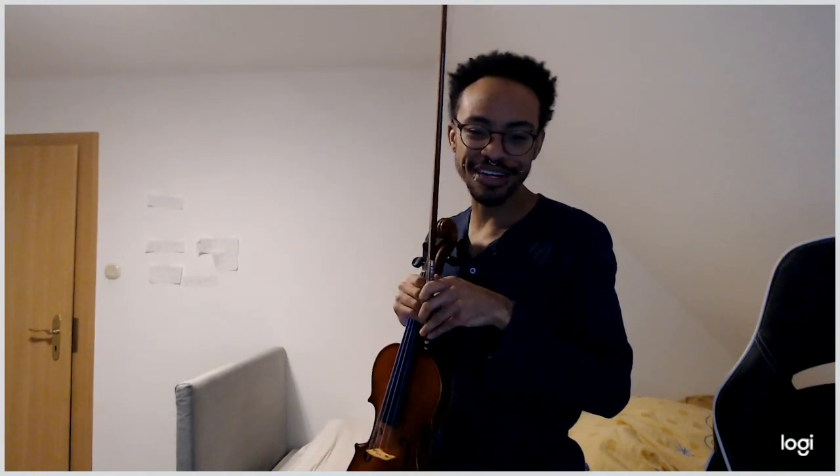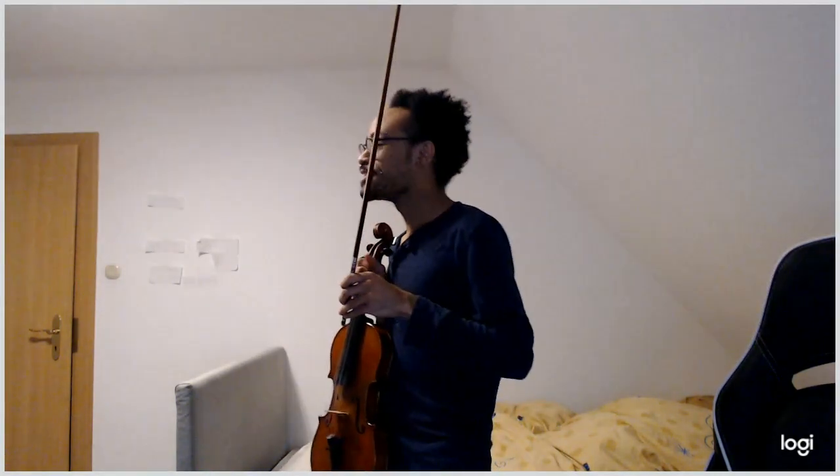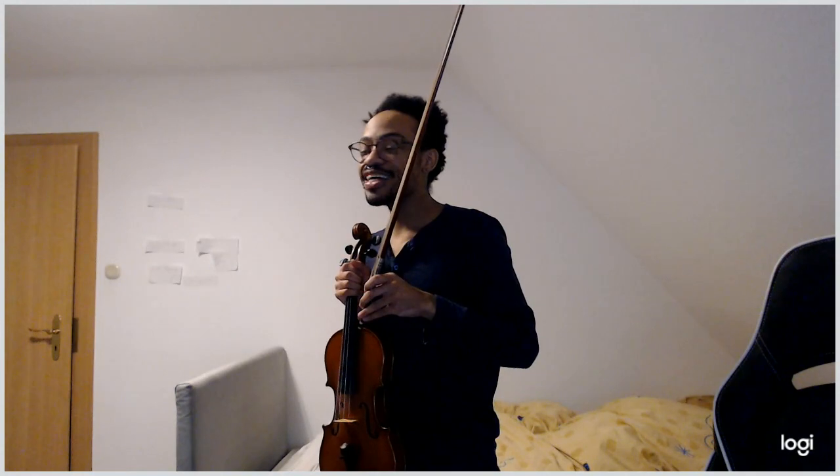To improve your bowing, think more in terms of shapes rather than just straight up and down, because that's not very conducive to what is actually happening from a muscular perspective.